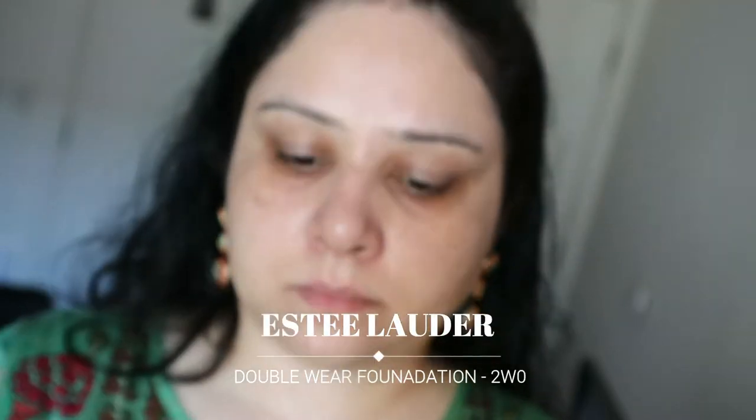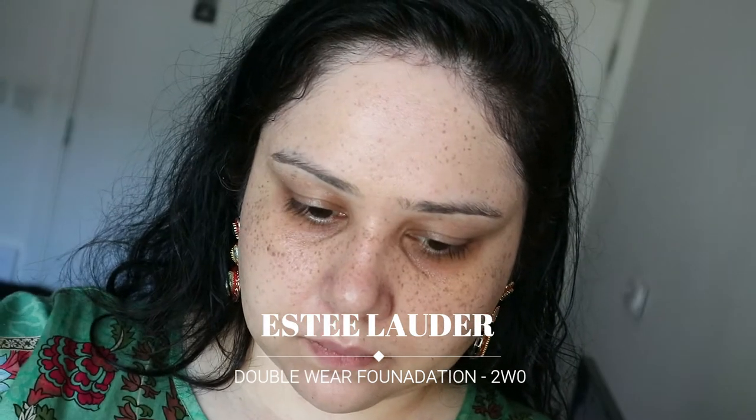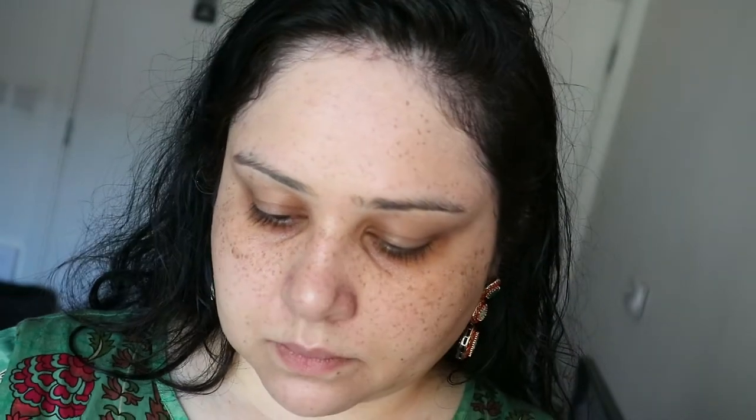For my foundation I'm using the Estée Lauder Double Wear — again, all the shades and colors I'm using will be mentioned on screen. I'm not using a lot, just a tiny bit on my hand and I'll just dot this around my face, because it's a heavy foundation, you don't really need a lot, and it's one of my favorites.